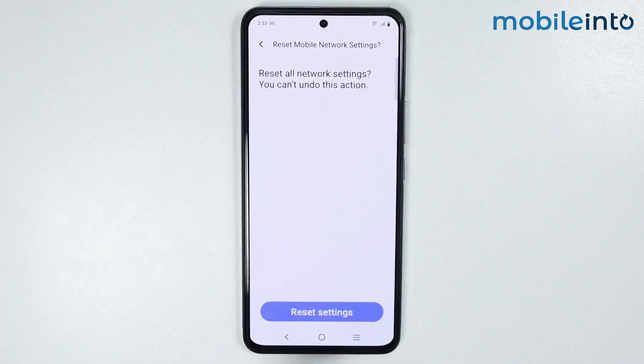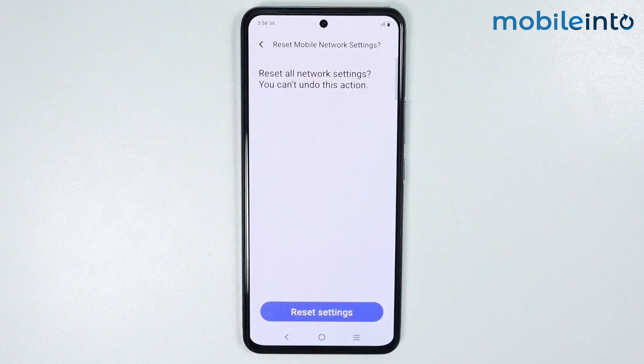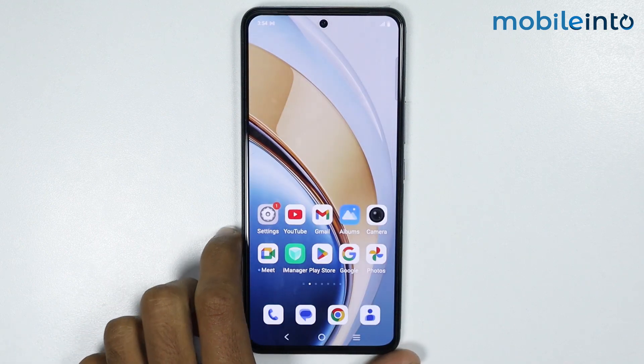Just tap on Reset Settings one more time. Now once you do that, it will reset all the network settings on your smartphone, and it will not delete any data of your smartphone. Once you have done that, just go to your home screen and reboot your smartphone.